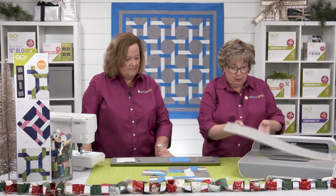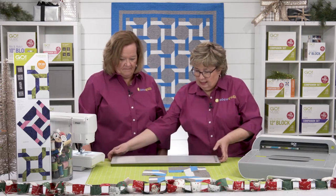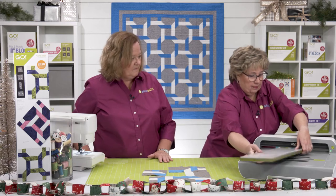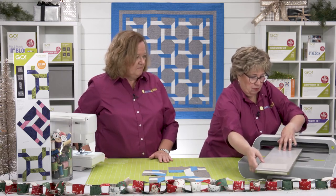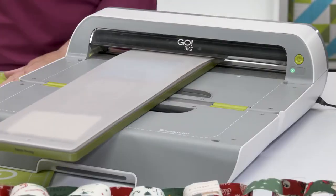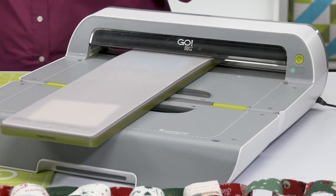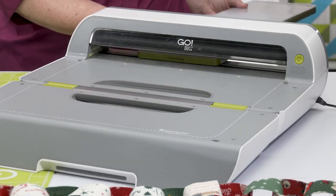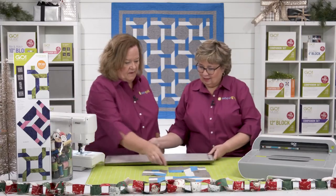Let's put the 6-by-24 mat on this die and come over to the cutter. We'll turn on our cutter and go through the Go Big. We're using the Go Big today because it's here — and because we can.